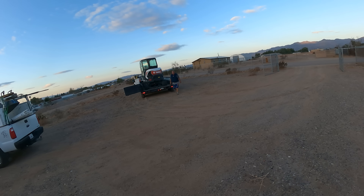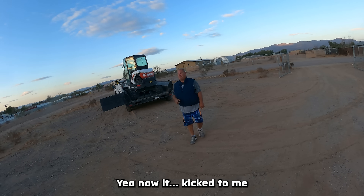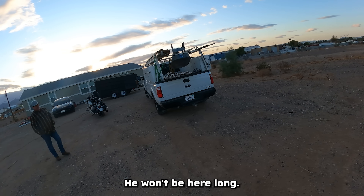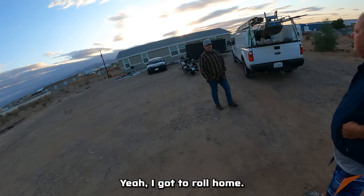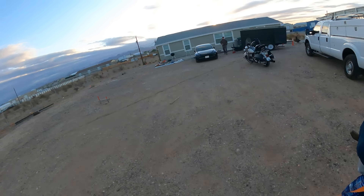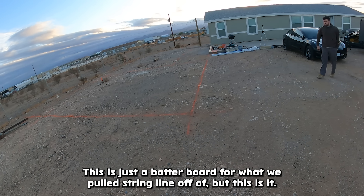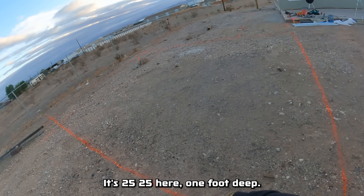Hey Brent, how's it going? Good to see you again. This is Doug, my brother — he won't be here long — and my son Tyler will be here today with us. This is just a batter board for what we pulled the string line off of, but this is it: 20 by 25, one foot deep.